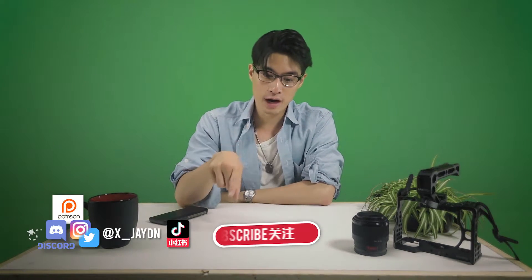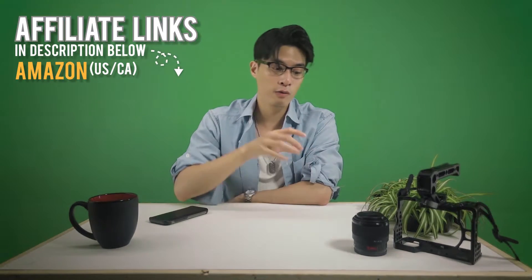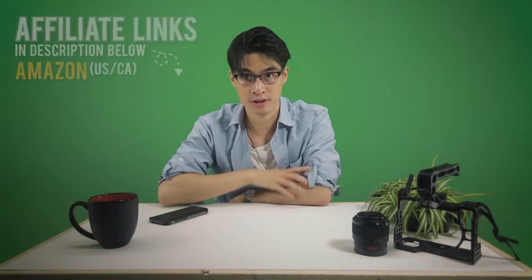Hey guys, Kristian here. Before we begin, I do want to remind you guys that everything has been moved over to this new channel, so make sure you hit that subscribe button and while you're at it, hit that bell button down below. Also, another reminder: the subtitles are going to be down here — it'll say English, but it's actually a dual sub for English and Mandarin Chinese.